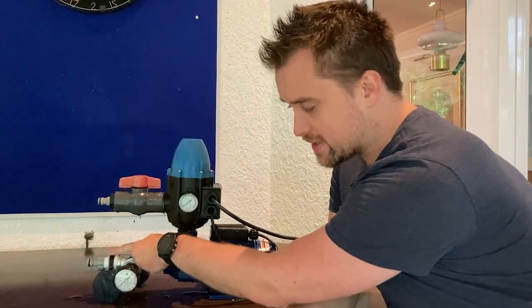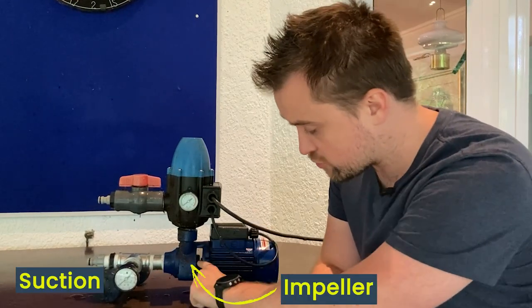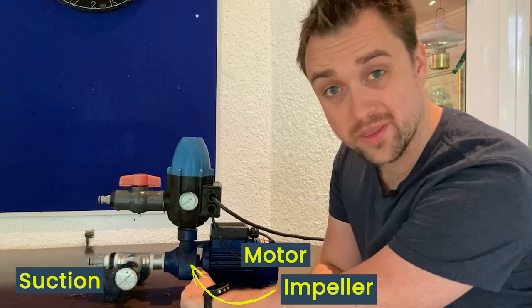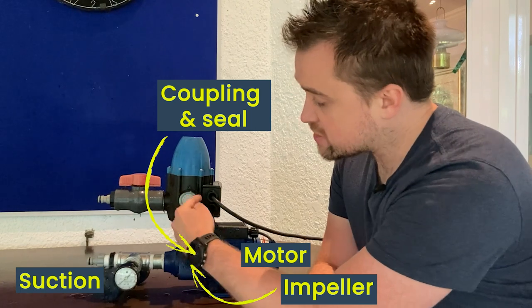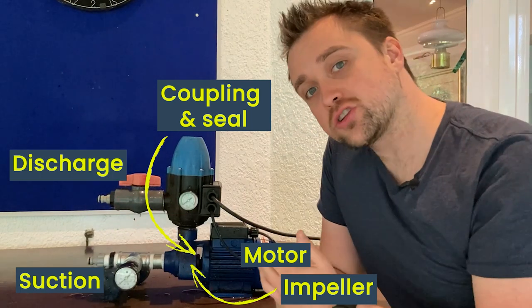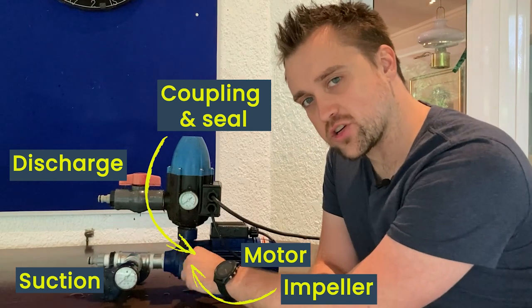This over here is a centrifugal pump. Liquid comes in to the suction end over here. The pump is sitting in there, being driven by a motor through this shaft. That over there is called the coupling, and then the liquid pressure is increased and discharged this way. Today's question is pretty simple.